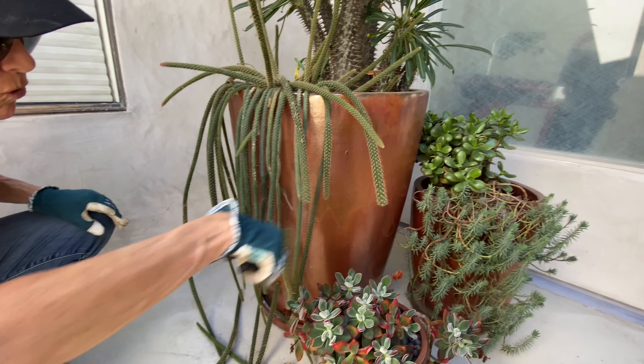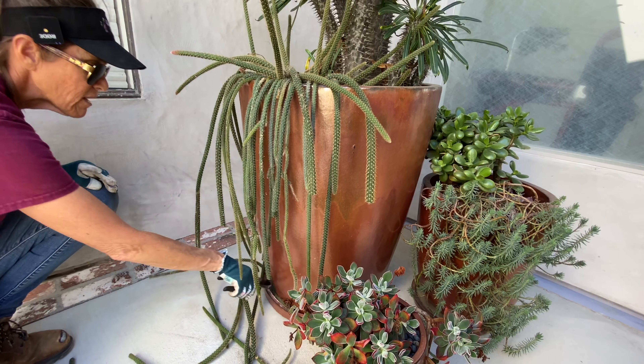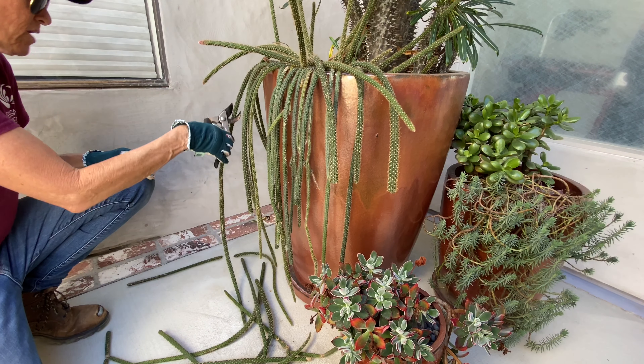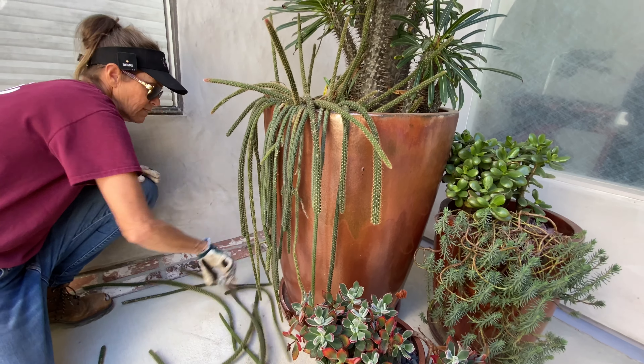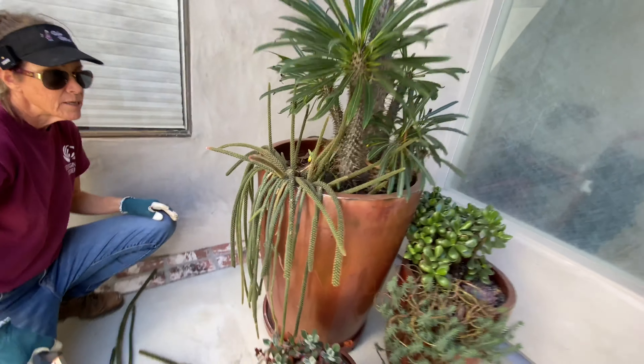This is a slow grower — it's been five years and this is the first time I have ever touched this plant. The rat tail will accept water; it's not a particularly susceptible plant to rot, but as you can see it really doesn't care, as these pots haven't seen any water in months.